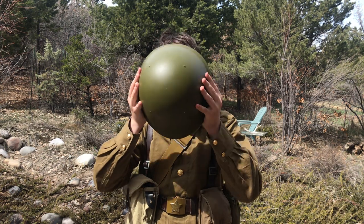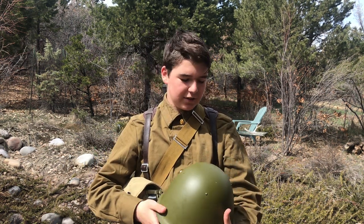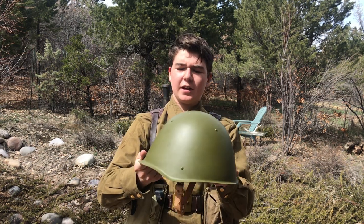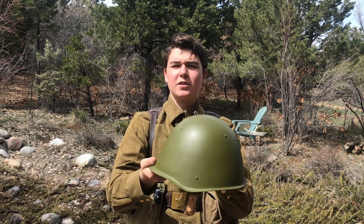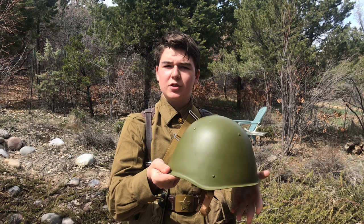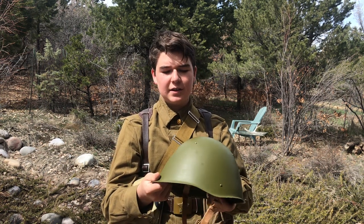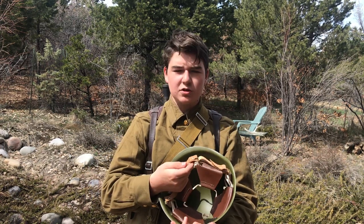The helmet here is the SSH-69 or 68. It is a variant of the SSH-40. It has a pretty sloped front and semi-sloped back — not as sloped as the East German M56, but still sloped enough to deflect shrapnel. It is in green, and it has an adjustable leather liner and an adjustable leather strap.